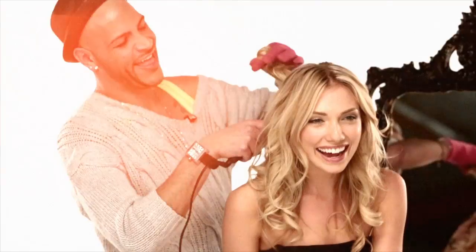When I'm styling for the runway or red carpet, I use Soltra heat styling tools and products to create sexy bombshell curls and waves that last all day into the night.